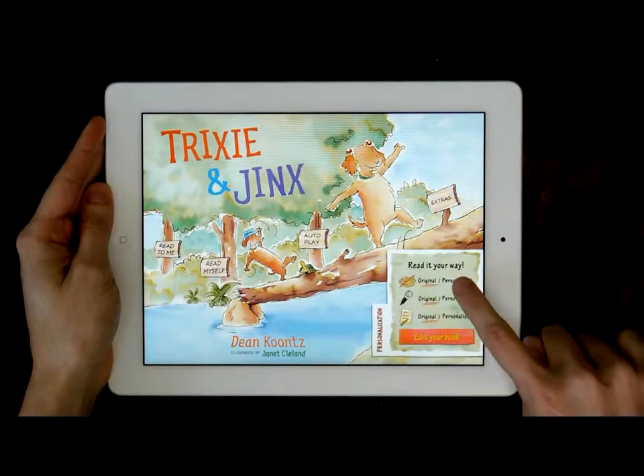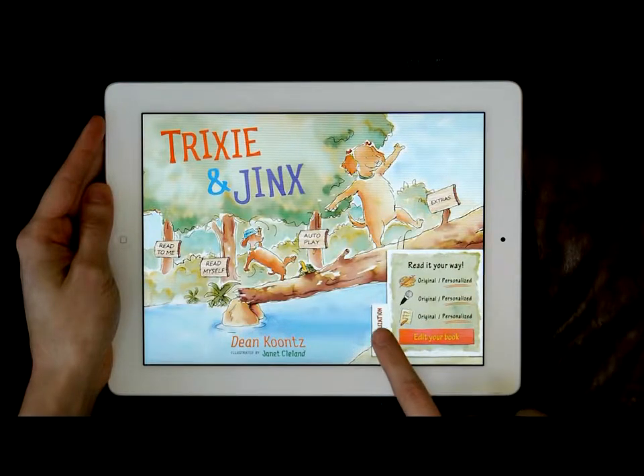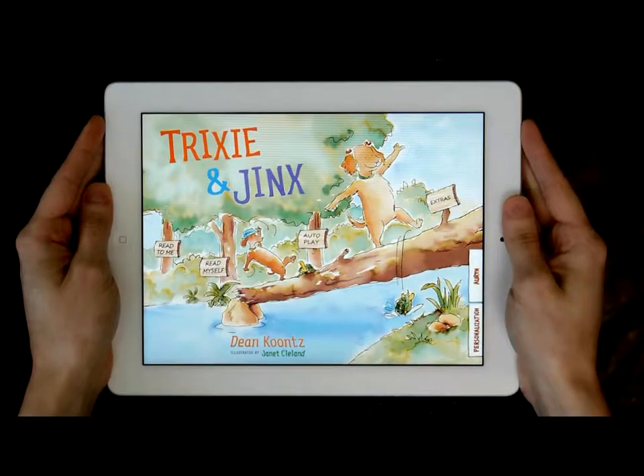Make the story yours by choosing to use your voiceover and colorful creations in the story on the home page. Have a great time meeting Trixie and Jinx and enjoy the app.